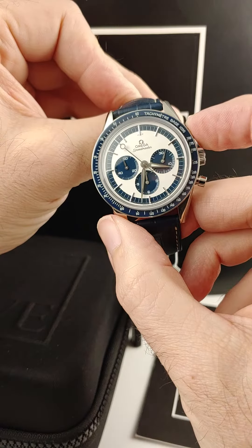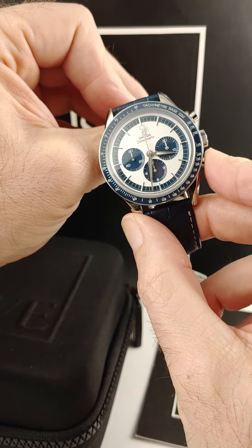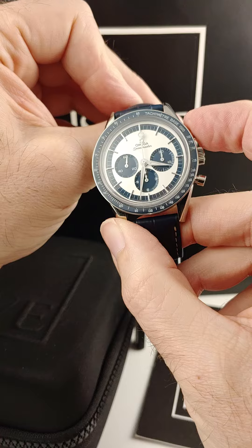We can stop and reset that chronograph so you can see how that works. We just start, stop and reset.